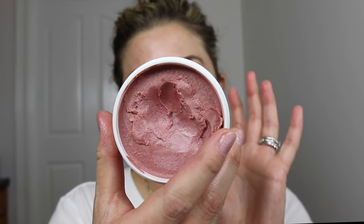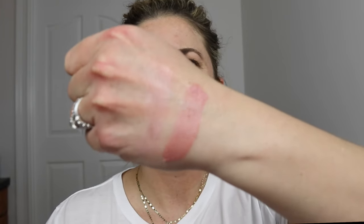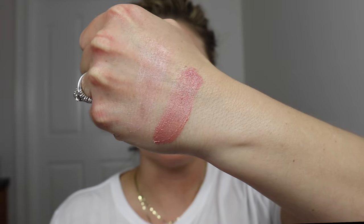I would say the next one up would be Dusty Rose. It's a gorgeous shade. So you can see these together. This one has just maybe the teeniest, tiniest bit of shimmer. So there you are with Dusty Rose. From Natural to Dusty Rose, we're going into the pink one next.